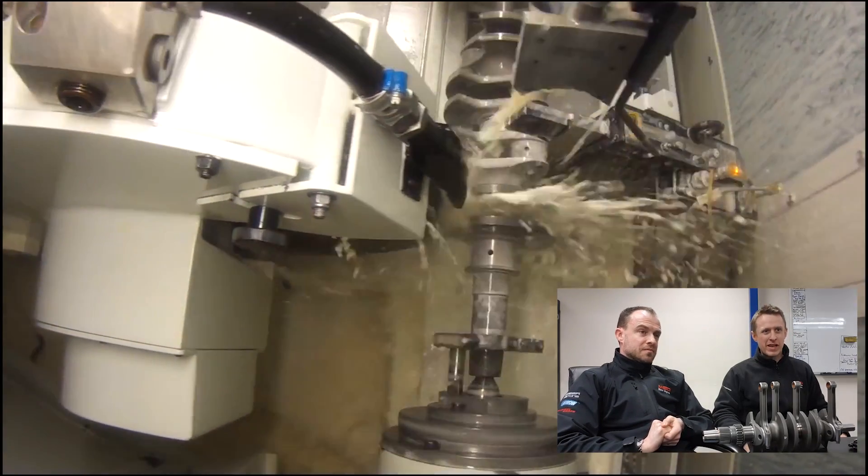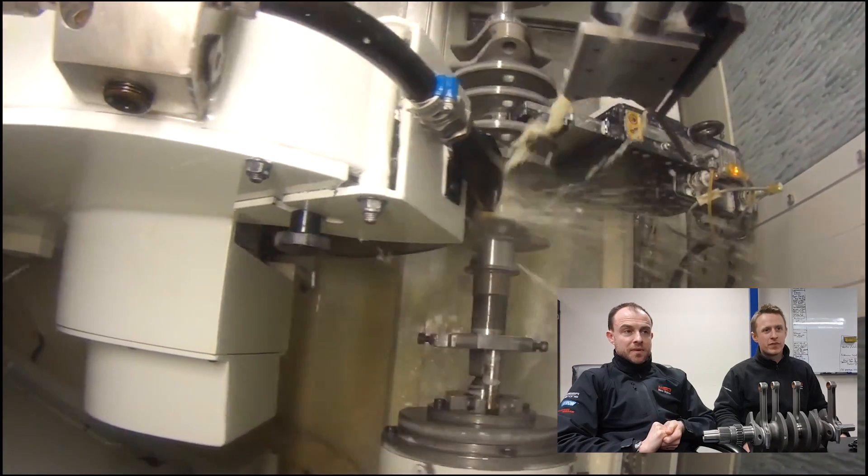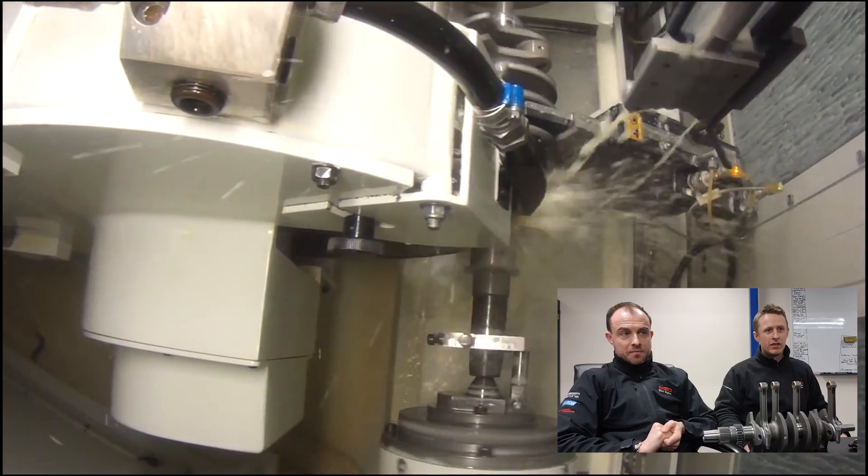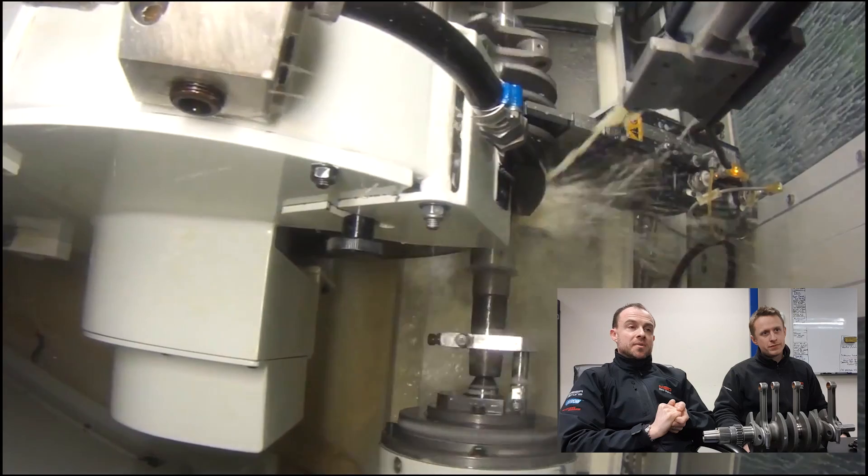Do you think we'll come back to this at some point? We'll come back to this video and actually see it in depth - I think so. It'd be worth doing a bit more of a tech video on it, obviously what it's actually doing and why it's doing it, and a bit more about the machine maybe.